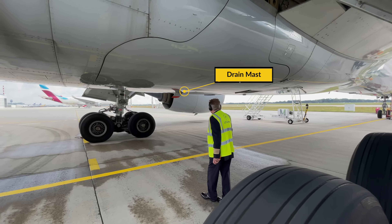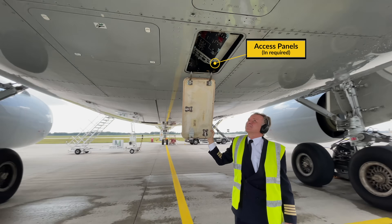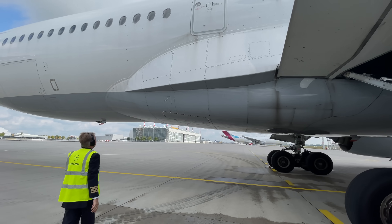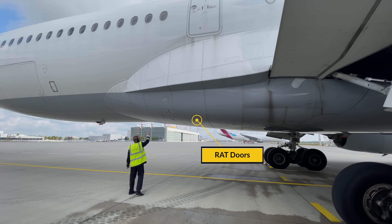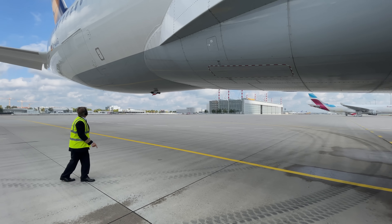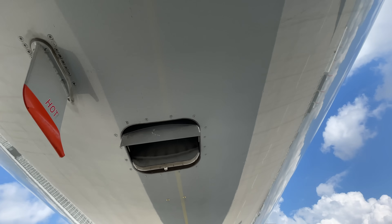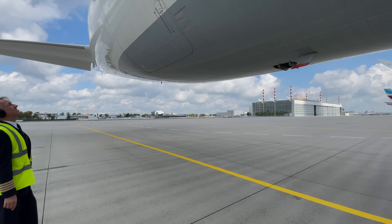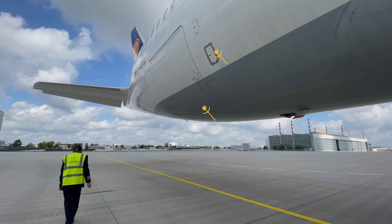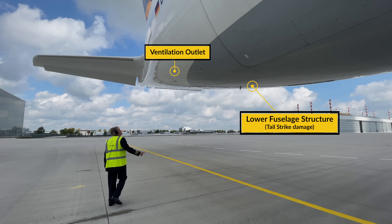Then walk under the center fuselage and check for leaks at the drain mast. Continue with the multiple access panels that they are latched and closed. Walk towards the ram air turbine doors and check that they are closed and flush with the fuselage. Once again, no leaks from the drain mast and the outflow valve should be open unless set otherwise. Then have a look at the access door and cargo door — if not currently in use make sure they are closed and nothing is hanging out. As you continue further to the back, check for tail strike damage on the lower fuselage structure.